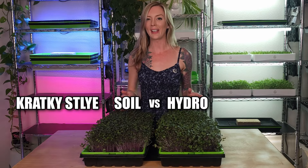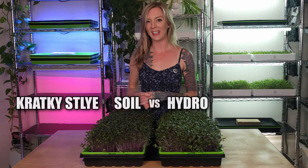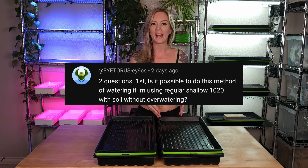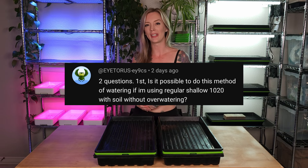In today's experiment, we're comparing growing hydroponically versus soil in the crack key setup. A few days ago on our YouTube channel, we received a comment where somebody was asking if you can use the crack key tray setup for growing with soil.